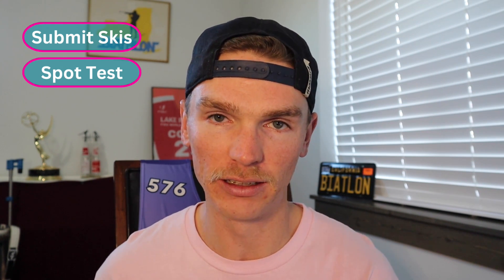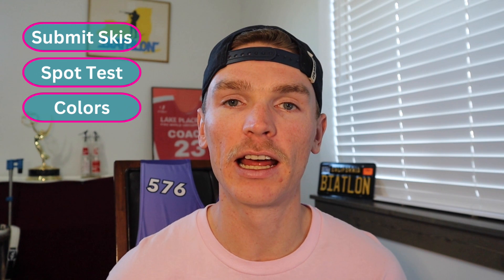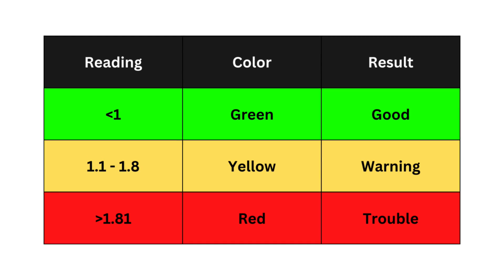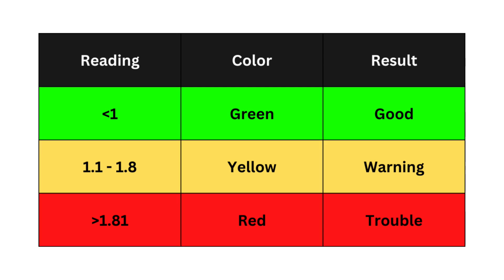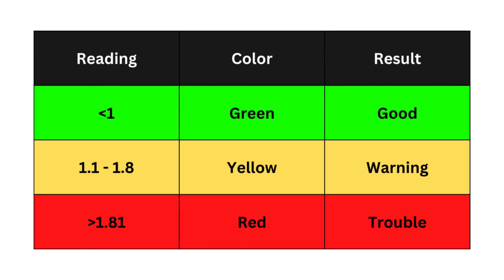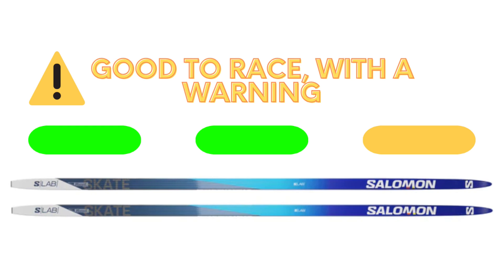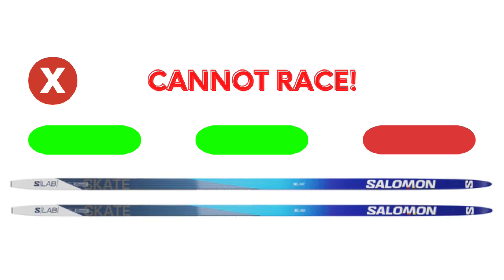This season, every athlete will need to submit their race skis 30 minutes prior to their start. Once the ski is submitted, it will be tested with proprietary technology in three different locations on the ski. This tech will come back with a reading telling the race organizer how much fluoro is in the base of the ski. A fully fluoroed ski, waxed to the nines, will come back with a reading between 20 and 30. The thresholds the IBU is going with are 1.0 and 1.8, and they've established a color system: any reading under 1.0 is green and the athlete is good to go; between 1.0 and 1.8 is yellow; anything over 1.8 is red. Just like in soccer, two yellows equals a red.